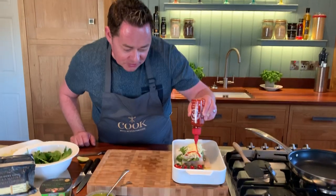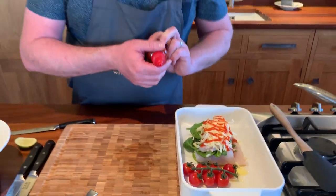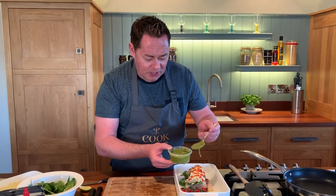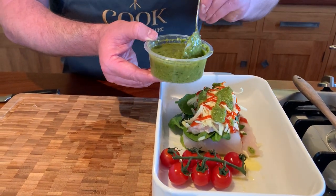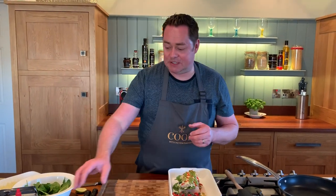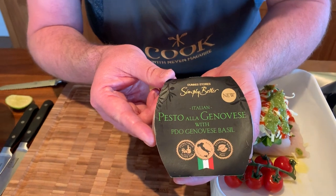We're going to drizzle the sriracha all over our cheese. The little squeezy bottle just makes life so easy. You can make your own chilli jam if you want to. This is some fresh pesto — I absolutely adore fresh pesto. It has some lovely basil, parmesan, pine nuts, a little bit of extra virgin olive oil, and some garlic. It's a lovely fresh Genovese pesto, and it's even mixed with a little bit of fresh pasta. Really good.